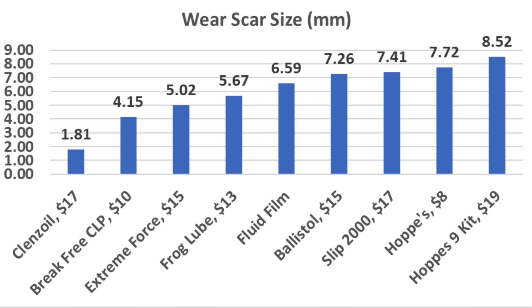Moving parts on a weapon really rely heavily on a very good lubricant. For the best protection against wear, the Cleanse Oil came in on top with an impressive 1.81 millimeter wear scar. The Brake Free CLP also performed very well at 4.15 millimeters, Extreme Force at 5.02, Frog Lube at 5.67, and Fluid Film at 6.59 millimeters.